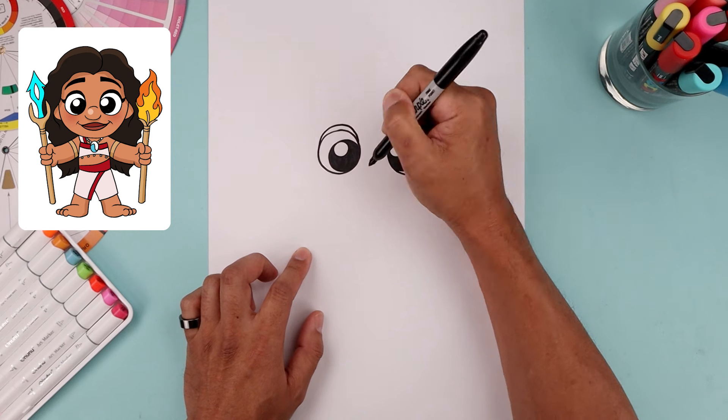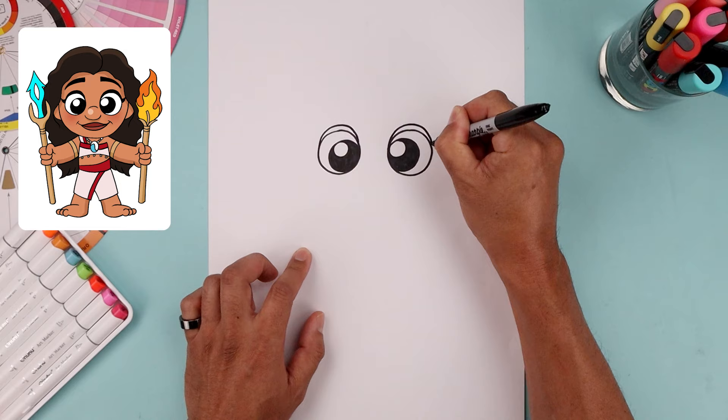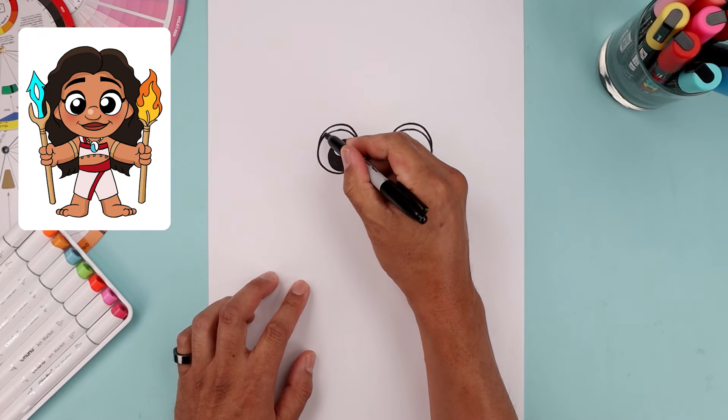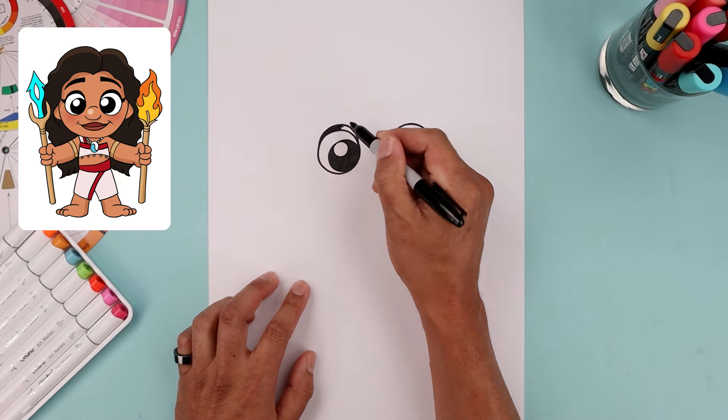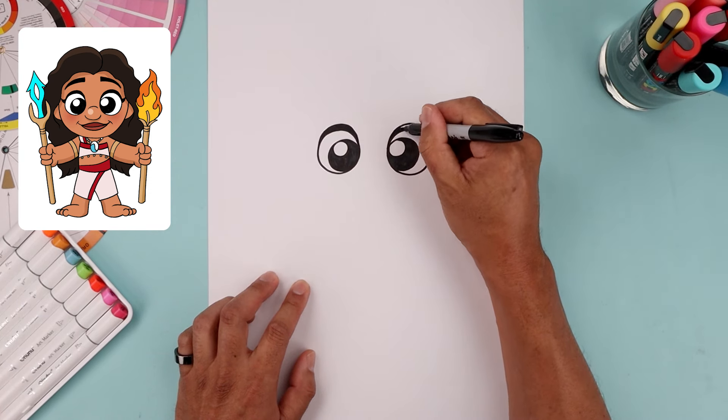Now give the character some thick lashes. Start from the left side of the eye, go up a little bit higher in the middle and then taper that back towards the inside. Do the same thing on the right, going all the way around and then down. Fill the inside of the eyelid.